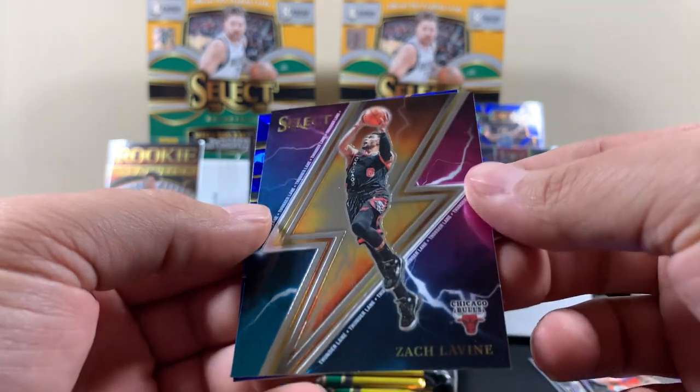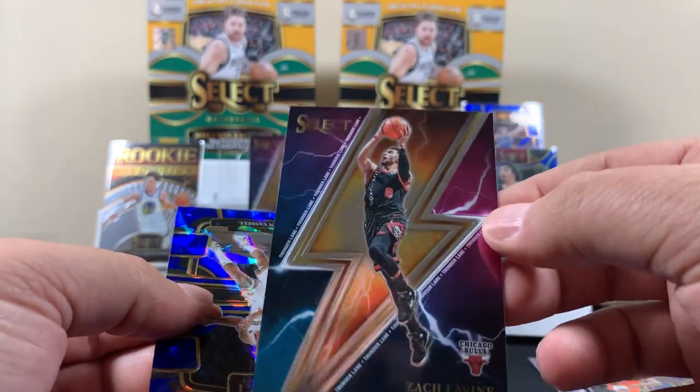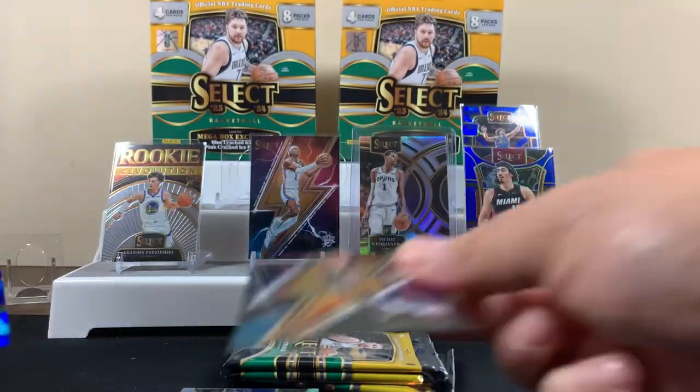Ja. Here's another one of those Thunderlanes. Is that Zach Levine? Pretty cool-looking cards, dude, I gotta say. Thunderlanes.